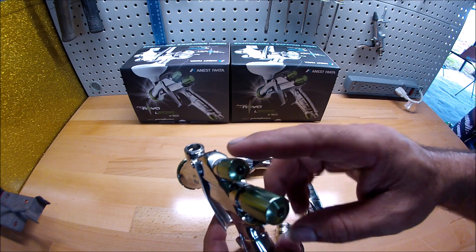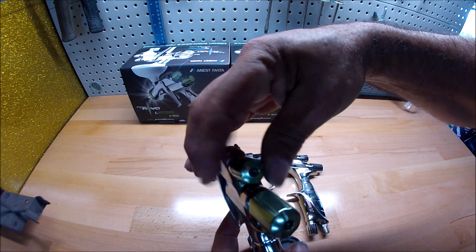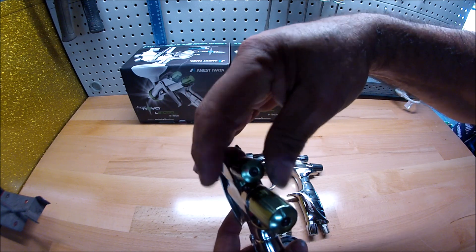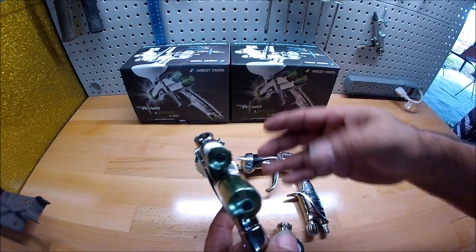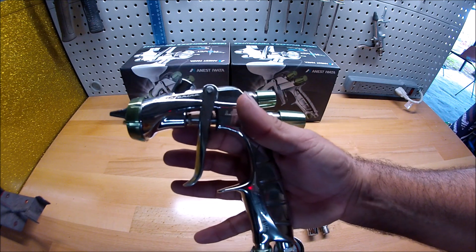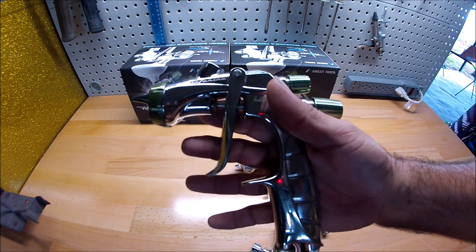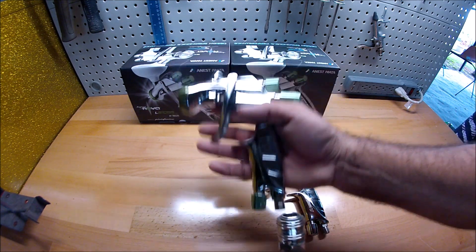Now for the fan, I close it all the way up, then I open it two turns — one, two — right there, and that's where I leave it. That is a perfect setting for the paint. The pattern is going to be wide, nice, consistent, and even.